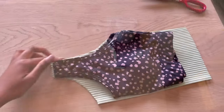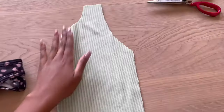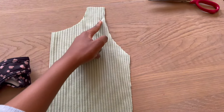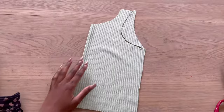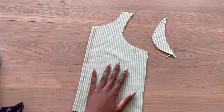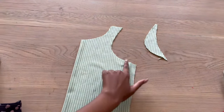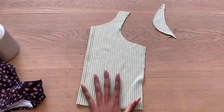I cut out the exact shape of the sports bra but I want to alter this. What I'm doing is going in like that and then out like that — there you go, it's done. This will be the front of my tank top: this is my neckline, this is my arm sleeve, and this is the rest of the top.